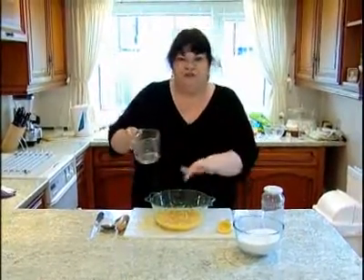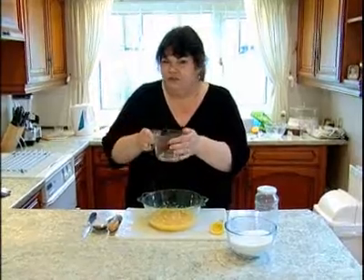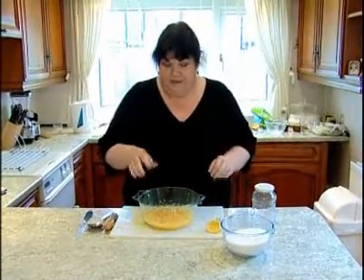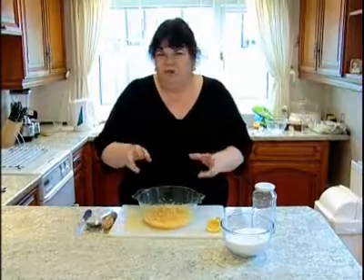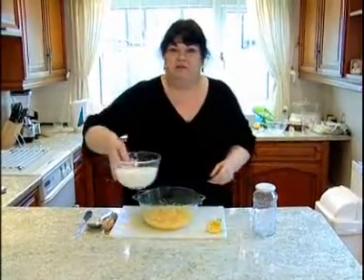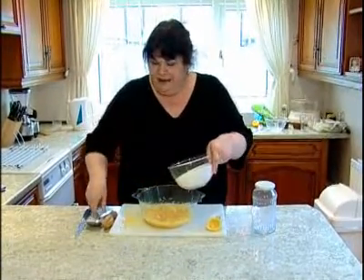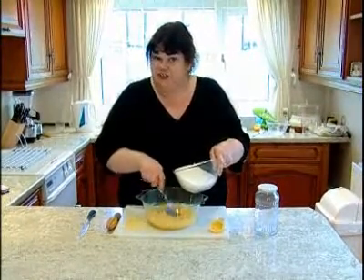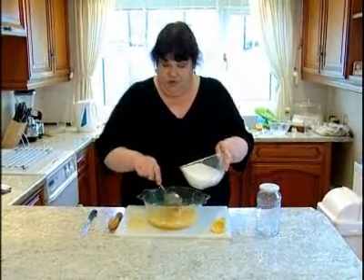We've already added three hundred mils of water and we're adding another two hundred mils. We've got approximately one and a half oranges in there — don't worry about exact weight — and we've got five hundred grams of sugar. I like to stir this in gradually because it starts to dissolve straight away on contact with hot water.